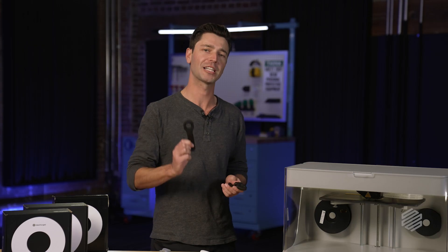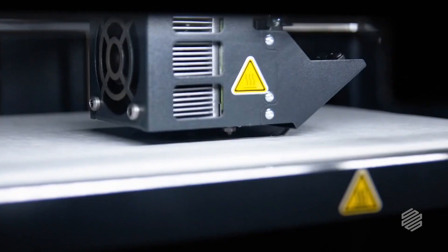Hi there, I'm Nick and this is Reinforced, a show where we're going to help you improve your design for 3D printing skills and have some fun along the way.